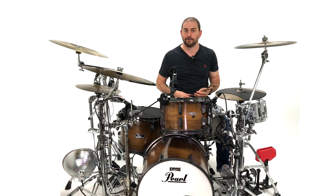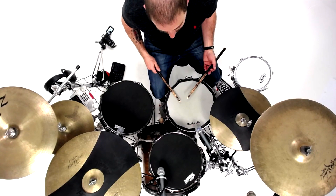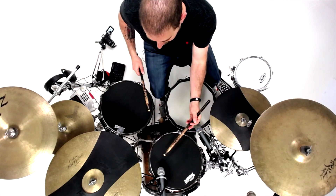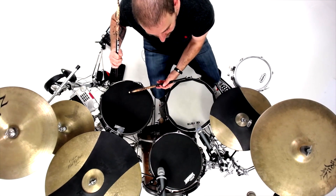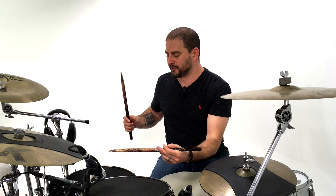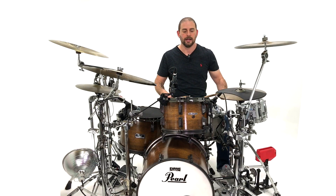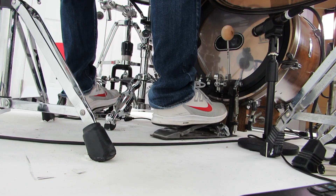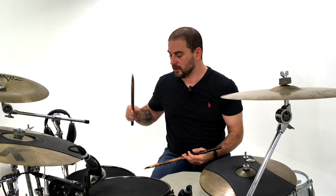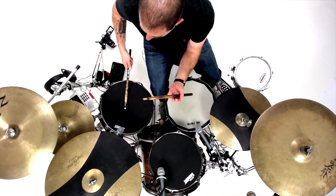So let's go back to the first part: right, left, left, right, right, kick. Second part: left, right, left, right, left, kick. Floor, left, left, right, right, kick, left, right, left, right, left, kick. One, two, three, four, five, six, one, two, three, four, five, six. Up to tempo, it's going to feel like this.